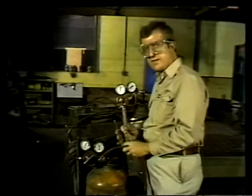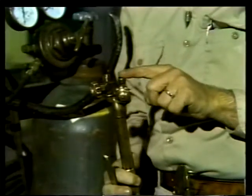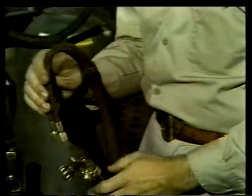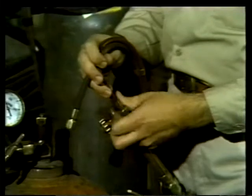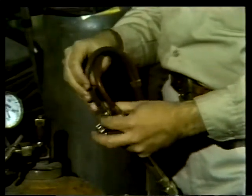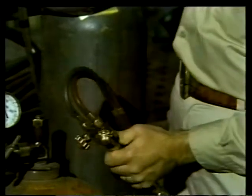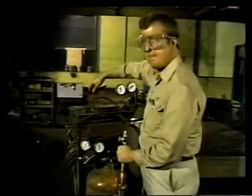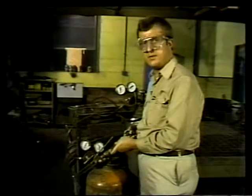Like the other parts of the unit, the threads on the torch are left-handed for acetylene and right-handed for oxygen, so there's no confusing them. Apply the acetylene hose to the acetylene side and the oxygen hose — turning the other way — to the oxygen side. Give both connections a turn with the wrench to make sure there is no leakage. The welding rig is now fully assembled and ready to be put to work.